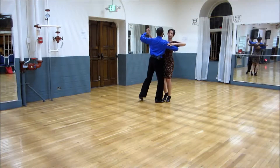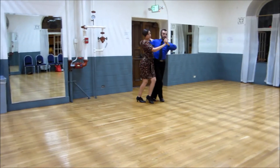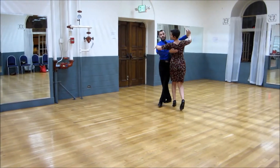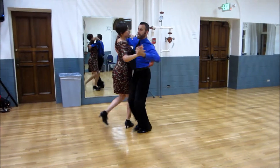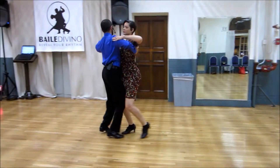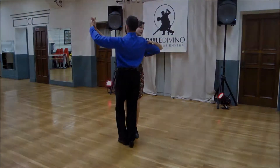Here we go: west, two, three, wing, two, three, chassé, two, a three, running finish, one, two, a three. We're not going to walk around today.